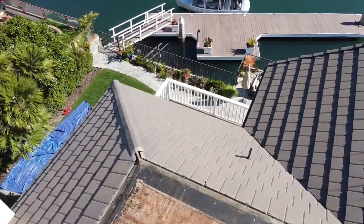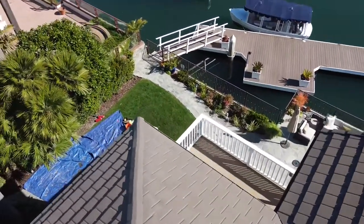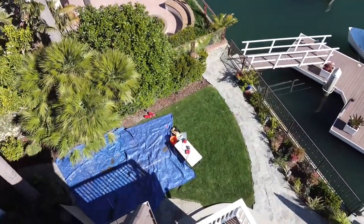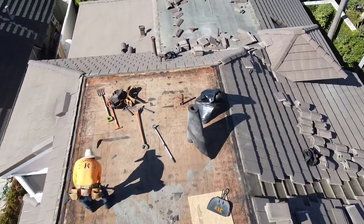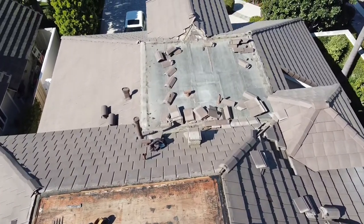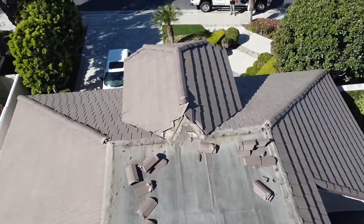There you can see the roof fully stripped down. Now that we had the roof fully stripped down, all the wood was in pretty good condition. We did have to replace one piece of plywood by where the leak was.